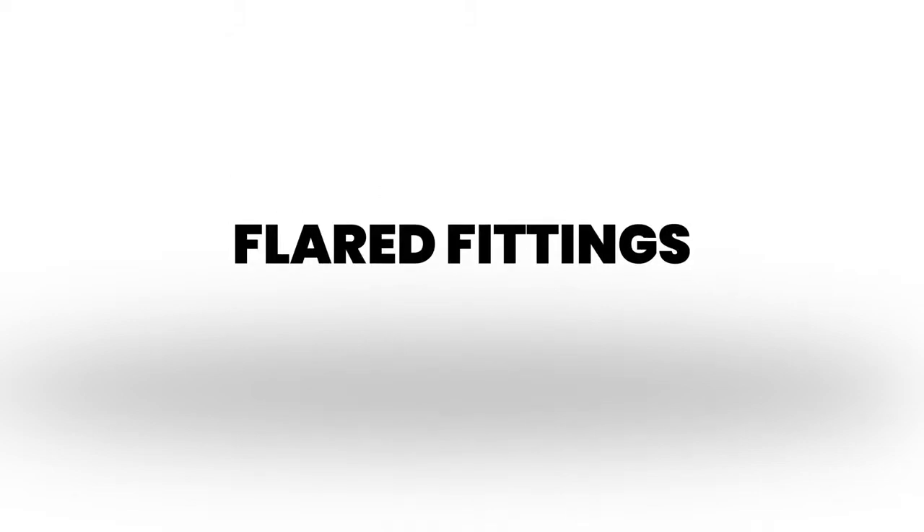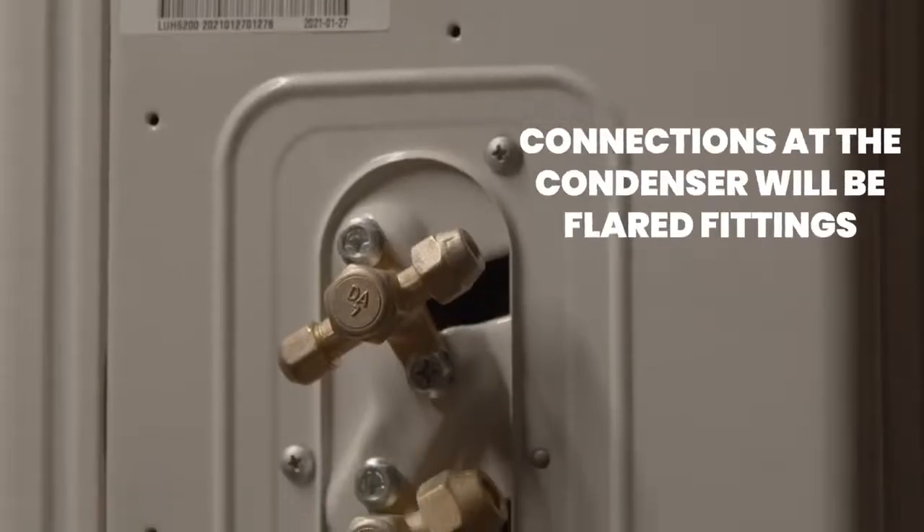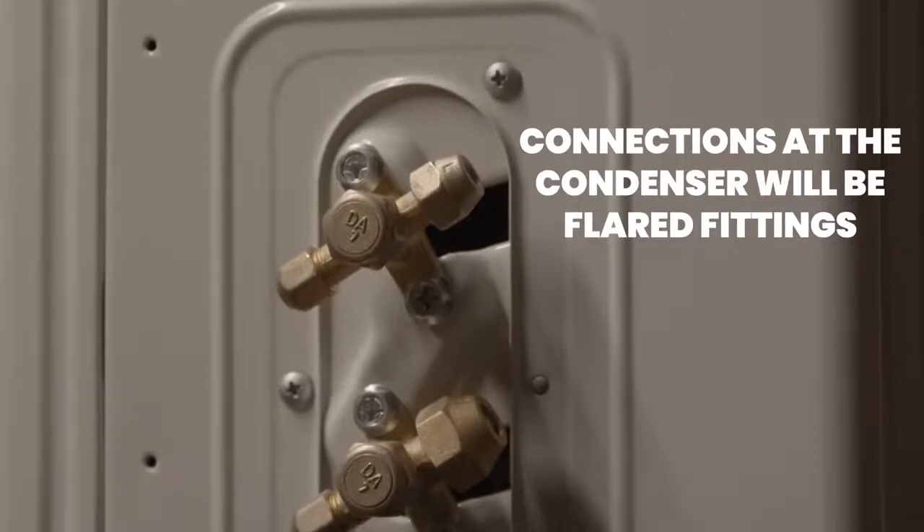Another new change is our flared fittings. The connection at the condenser will be flared fittings to simplify the installation.